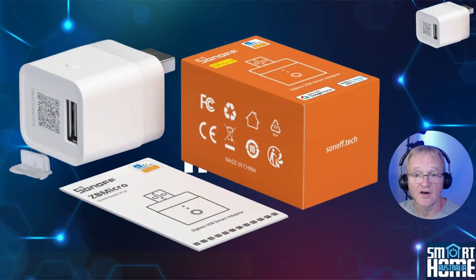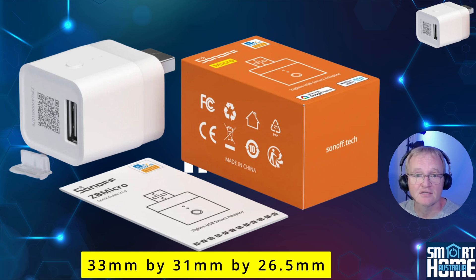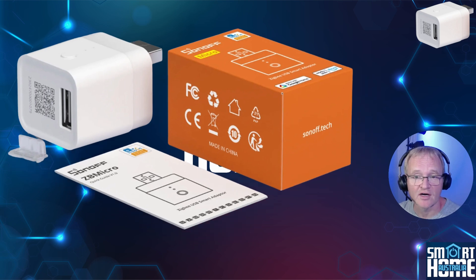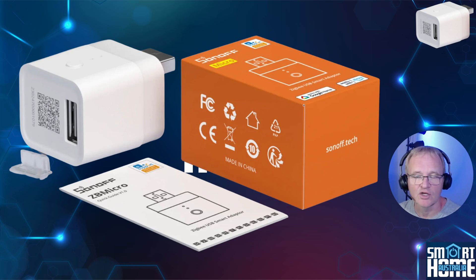In the box you get the device itself, which measures 33mm by 31mm by 26.5mm. As with all recent Sonoff devices, it is well-engineered, being hard-wearing, fire-resistant, and impact-resistant. It comes with a USB plug cap to protect the outbound USB socket, which is handy if you want to use this device just as a USB router. And the usual user manual, written in incredibly small writing. Links in the description to the official online manual.